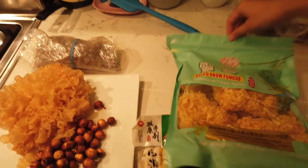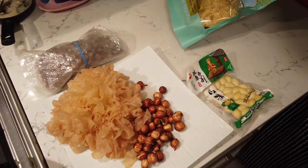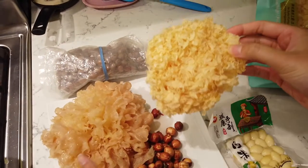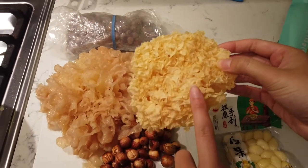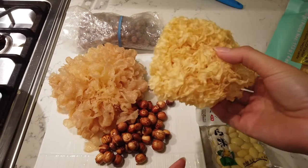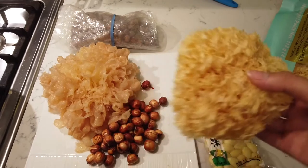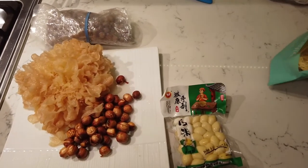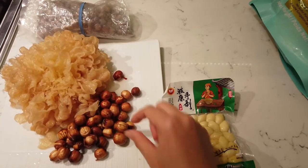This is what it looks like when it's dry. This one is yellow because I soaked it with the red lotus — it turns yellow. But in general, that's the color. It smells a little bit like mushroom fungus, but pretty light — a very light mushroom smell.